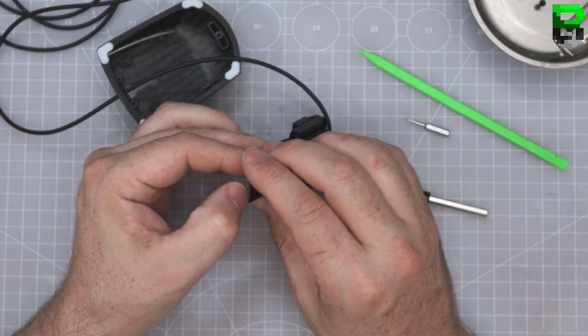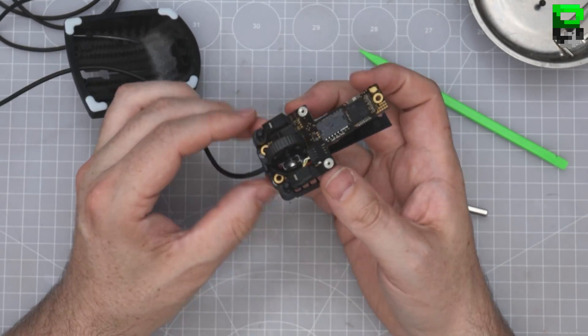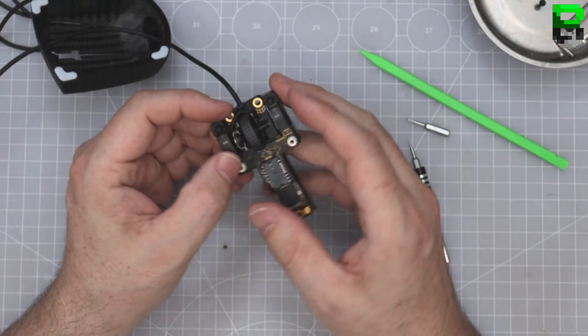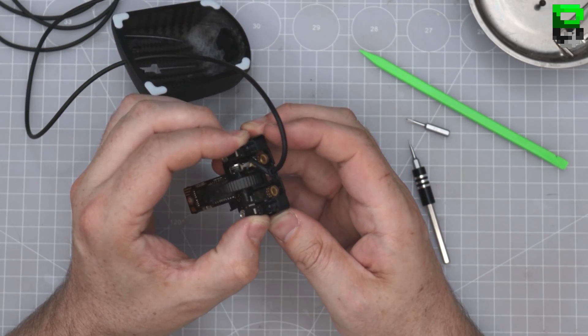The guys have done a pretty good job of getting the weight on this. We're basically going to have to change it. It's not like other mice where you get the option to do a non-destructive mod — whatever you do on this, you will be permanently changing it.